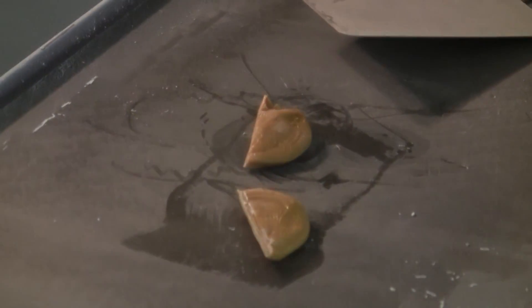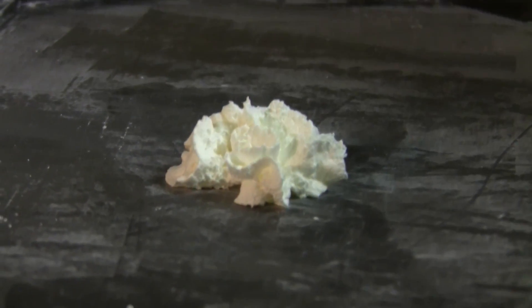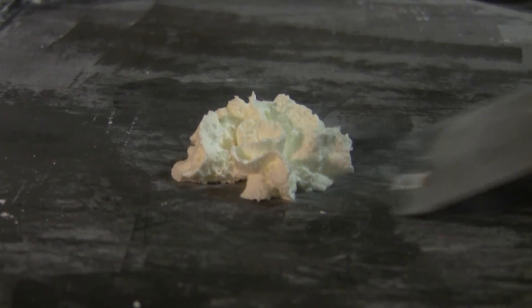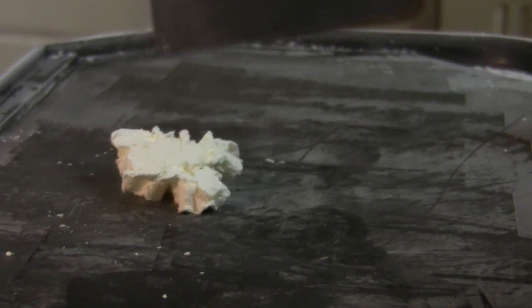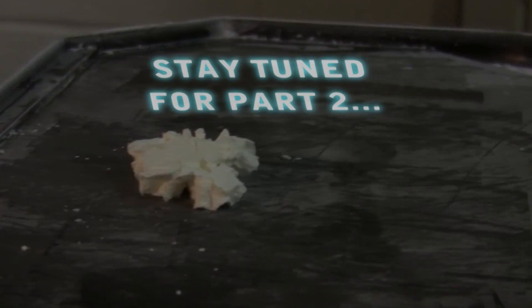Everything up to this point has been quite tasty, including whipped cream out of a can directly on the anti-griddle. To see some of the things that were not as tasty, as well as some other things dropped directly in liquid nitrogen, check out part two.